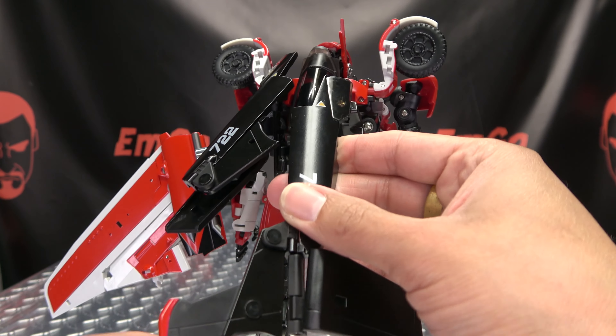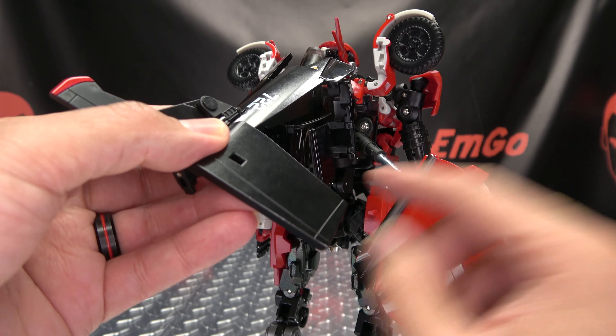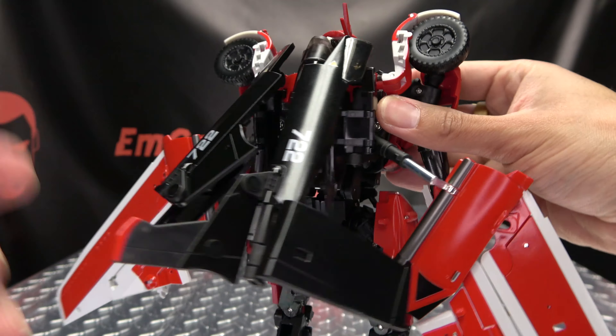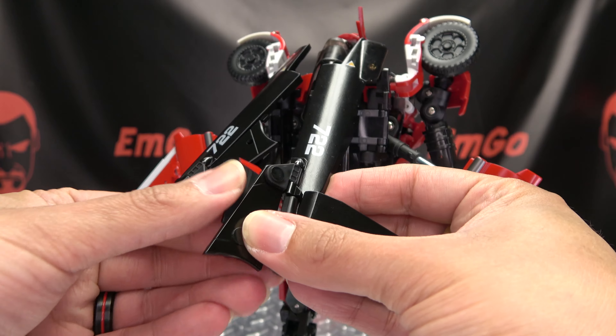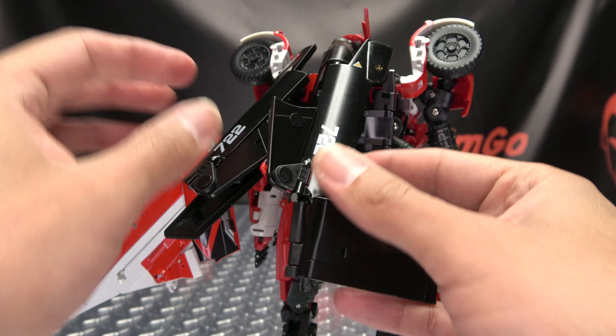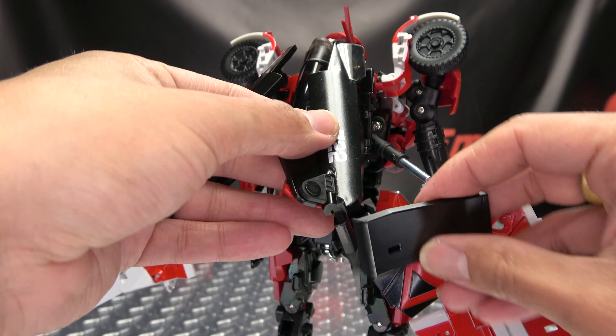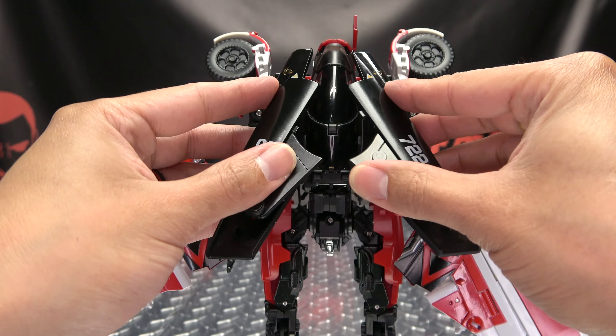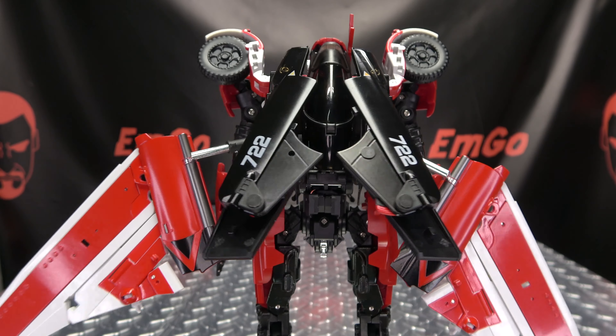Do the same thing on the other side — bring that up, swing that window to the other side, tab that into her back, then just close this up. Close that up, and then just swing this under. Bring this down, angle those how you wish, and there you have that done.